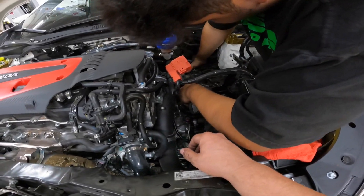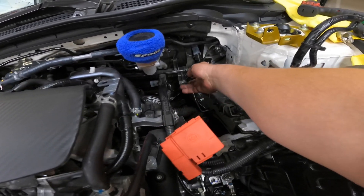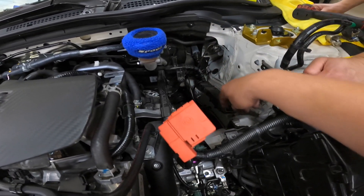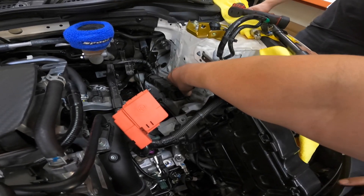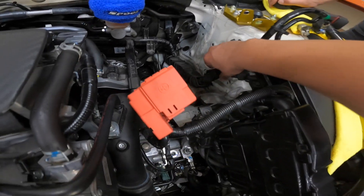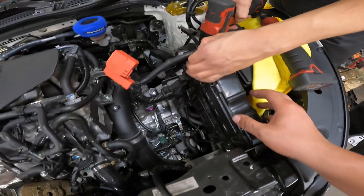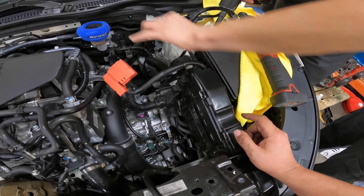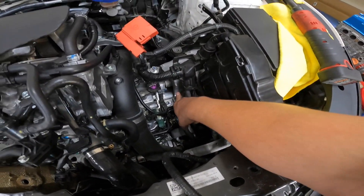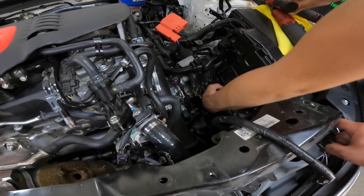We're removing the battery tray now — once we get that out, we'll have access to the mount. Got the battery tray out; it's kind of annoying. We have to disconnect this connector and push up to try to get the tray to slide out. We use a pry tool to pull the clip out down here to get the main wiring harness loose, and then we're just loosening up here and taking the bolts out to move this thing over so we can have access to the transmission mount.